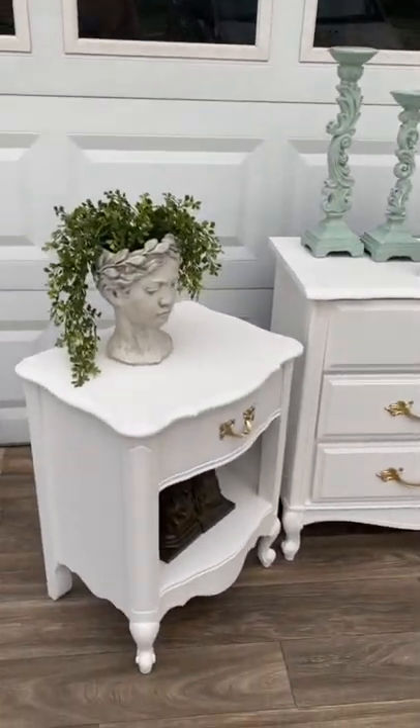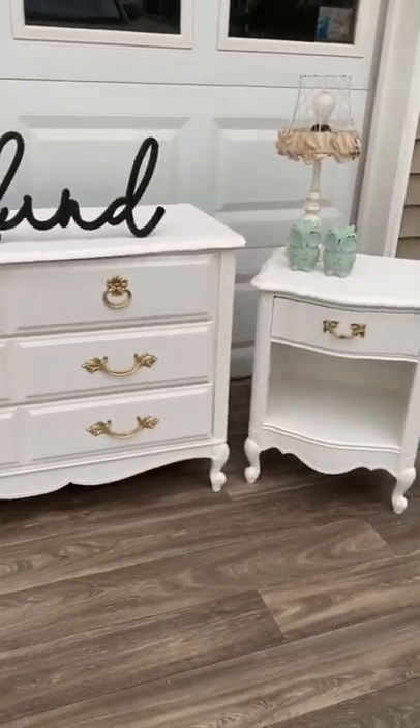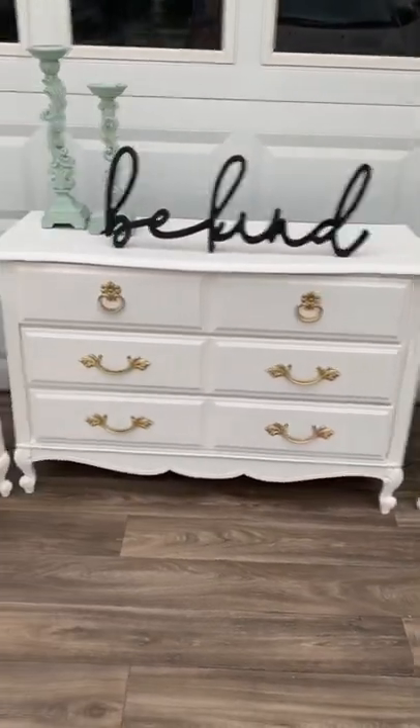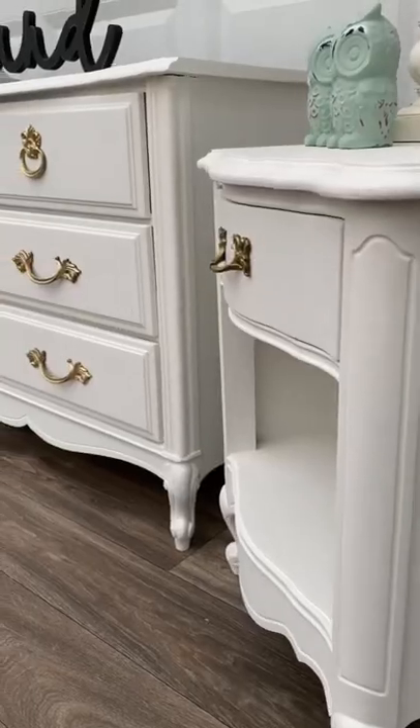And there you have it! I think it came out so nice — I love this contrast of white and gold, and it'll be perfect for the little girl's bedroom. What do you guys think? Follow for more!